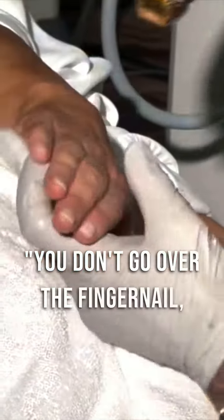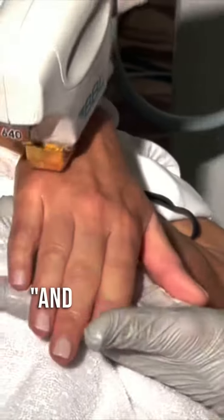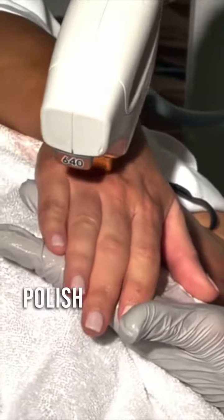You don't go over the fingernail, even though you can. Nail polish has a lot of color in it, and the BBL will blister the nail polish right off of the finger.